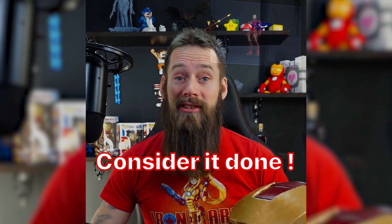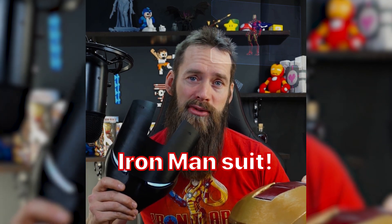All right, I'm doing it. Consider it done. I'm making a new Iron Man suit. Hi everybody, I'm Stefan the All-In Nerd and this is my Iron Man update.